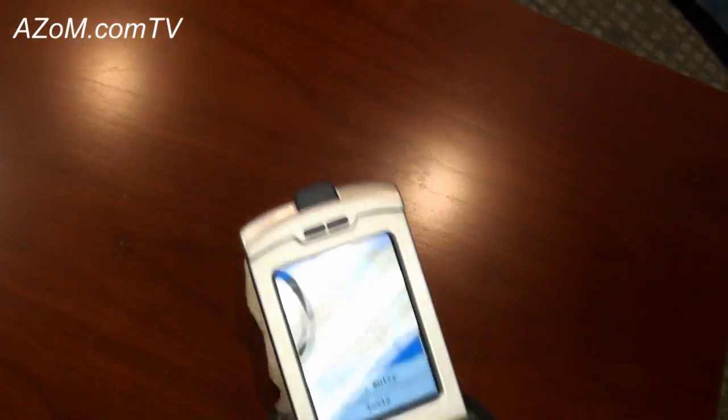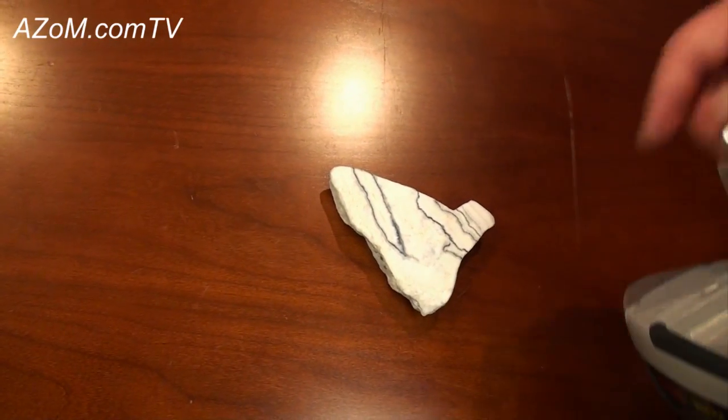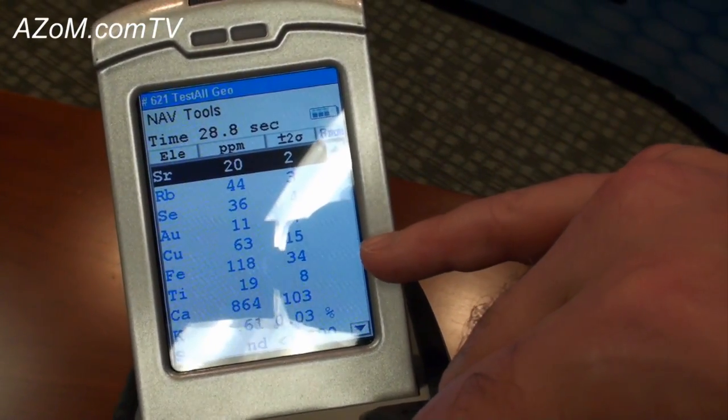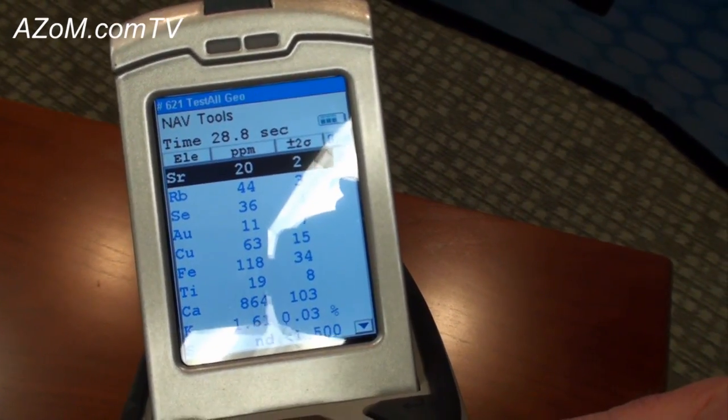Here we can see that we were measuring on a clear white part of this sample. We saw about 11 parts per million gold, about 63 parts per million copper, and about 1.6% potassium.